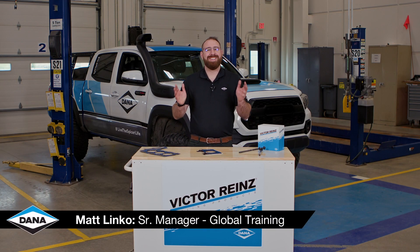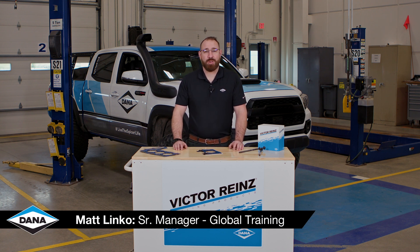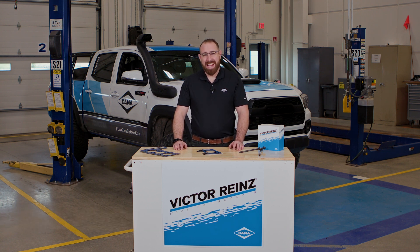Hi, I'm Matt Linko here in the Dana Garage. Today let's take a look at the multi-layer steel head gaskets from Victor Reinz.